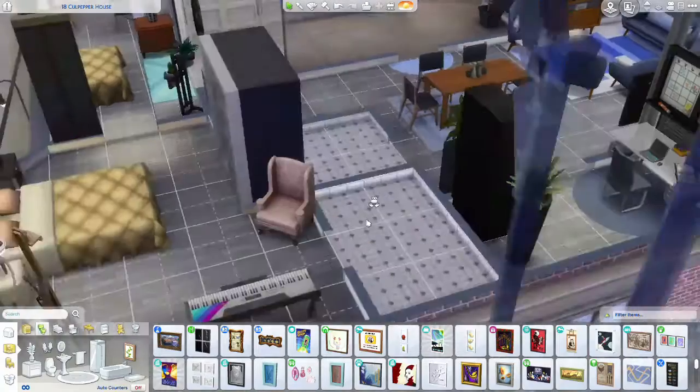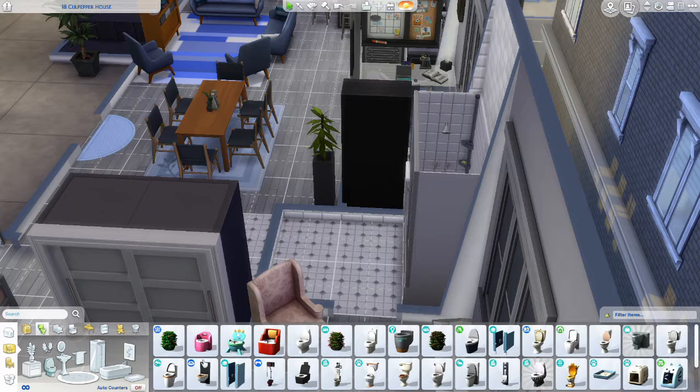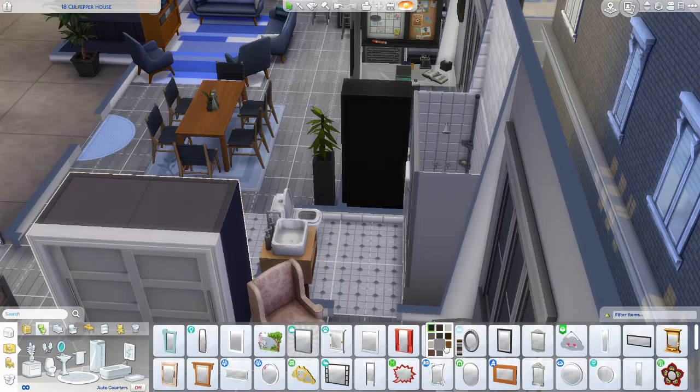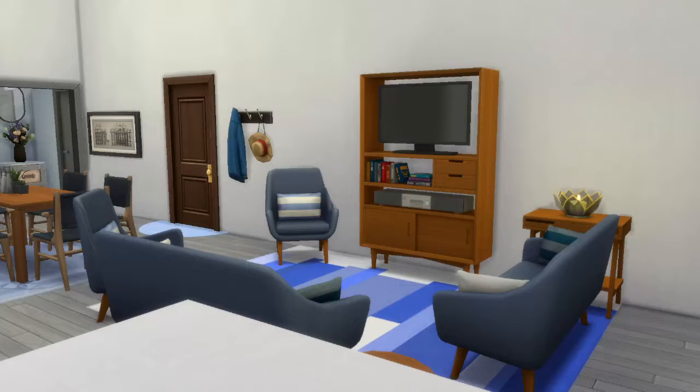Please make sure to hit that like and subscribe button. I post new videos every single Tuesday, and this apartment is called 18 Culpepper House. If you're interested in playing in this house, please make sure to follow me on the Sims 4 Gallery. I hope to see you all next week for another Sims 4 video.